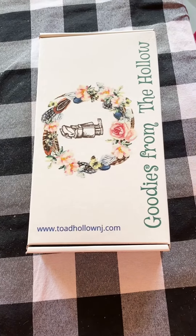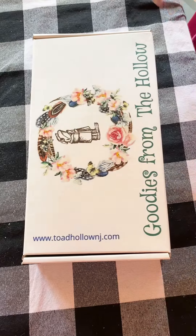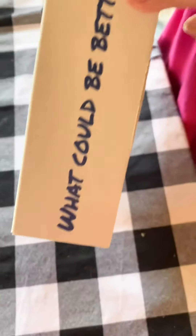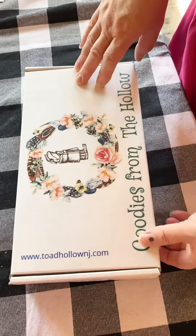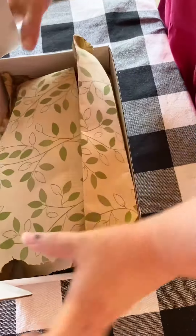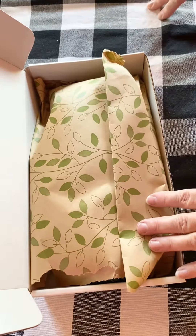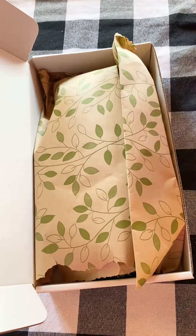Hi everyone, we're going to be unboxing our April Mystery Sock Set today. Our sock sets come in our Toad Hollow box that has all sorts of fun sayings on the sides. When we open it up for this one, we went with spring green wrapping paper that has all different kinds of leaves and vines on it.